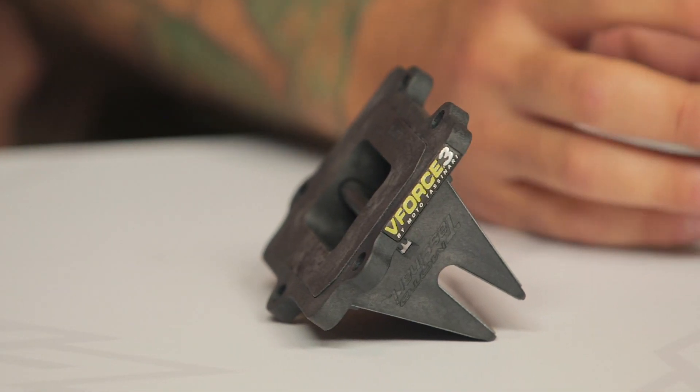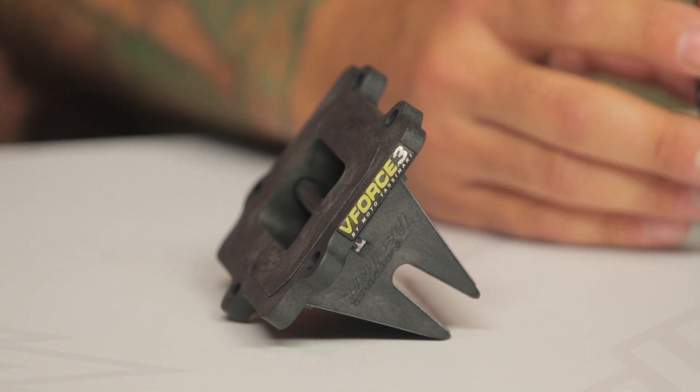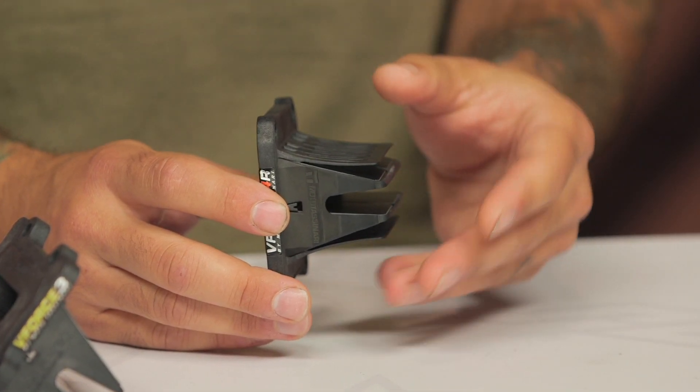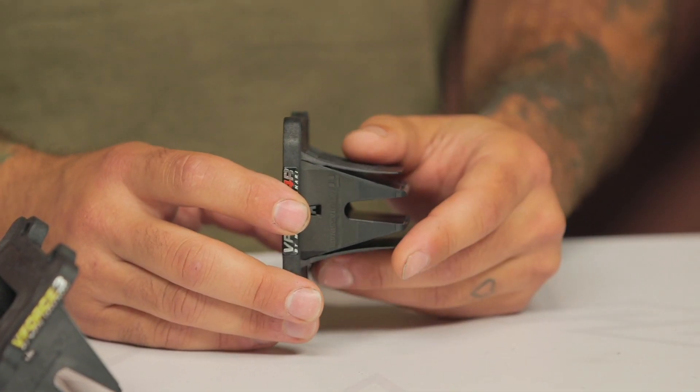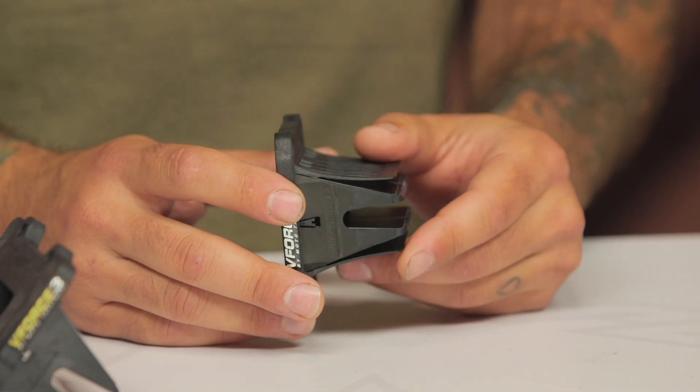Another thing to consider is that the V-Force 4R, which is available for some models, has a rubberized landing area for the reeds to close up against, which preserves reed life. Those are some of the reed preservation features that went into the design of the V-Force 4R, and those replacement reeds are only $55 — not too bad when it comes time to replace them.